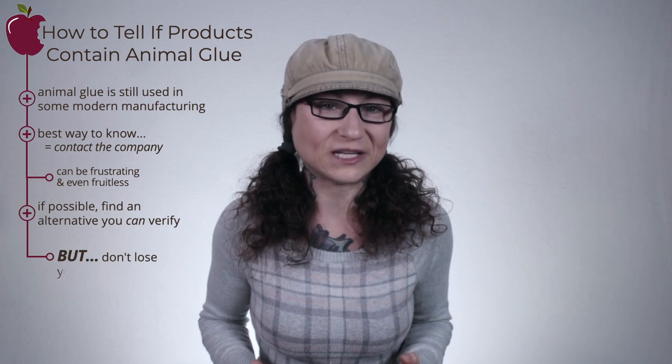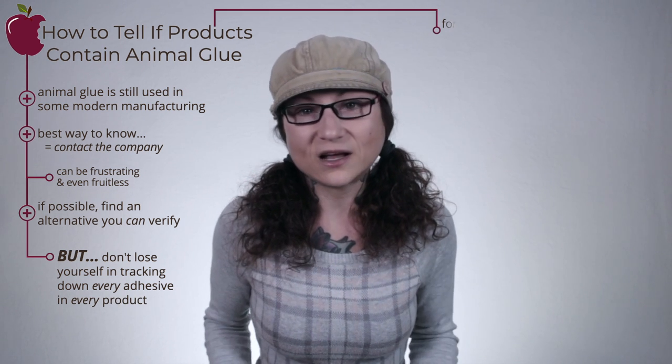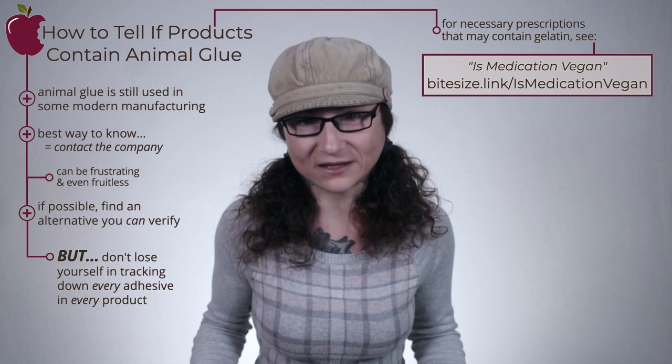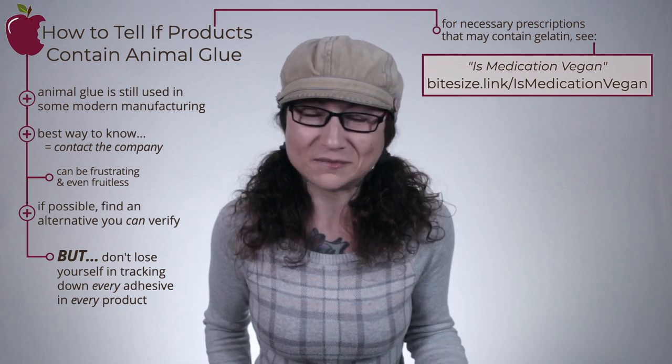Animal glue is still used in some modern manufacturing. The best way to know if a product contains animal glue or any animal-derived ingredients, by-products, or co-products is to contact the company. I will say that this can be a frustrating, if not fruitless endeavor, depending on the company. If in doubt, see if there's an alternative product that you can verify. But don't lose yourself in tracking down every adhesive in every product — often times the information isn't even available. Overall, focus on the big things. When buying actual glue, buy vegan. These days, you kind of have to make an effort not to.